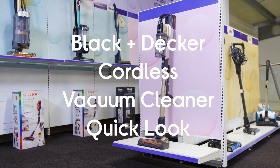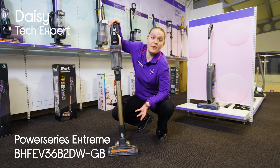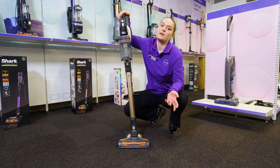This is the Black & Decker Power Series Extreme Cordless Vacuum Cleaner. With this you're going to get a vacuum that is designed to pick up more from your floors while saving you the hassle when it comes to maintaining it.